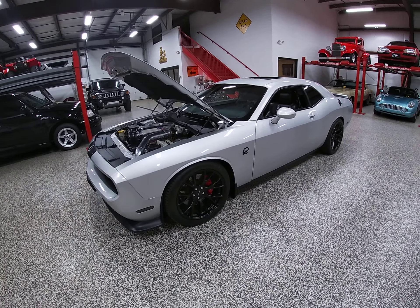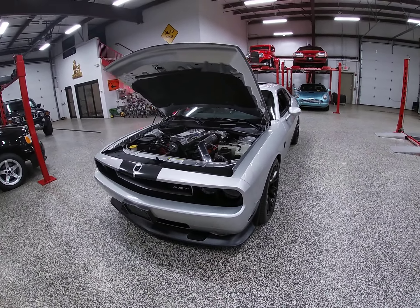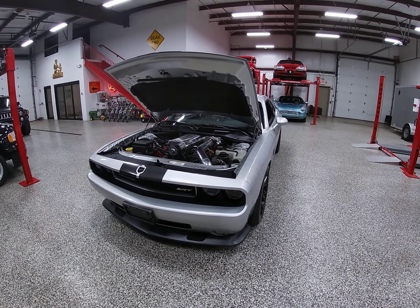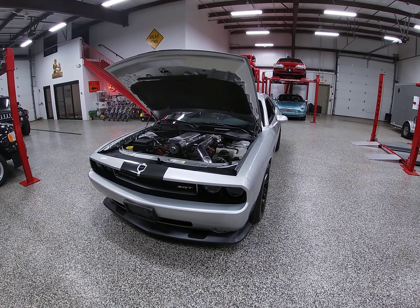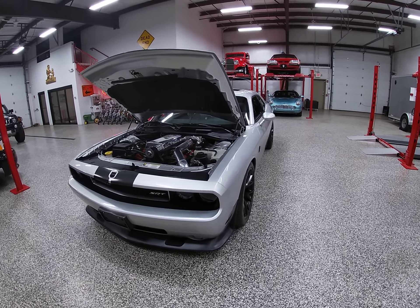This car is presently live on Bring a Trailer as I'm doing this video. I'm going to break these videos down to maybe two or three videos, just covering some of the components, what they do and what they mean. It's just not a modified SRT.